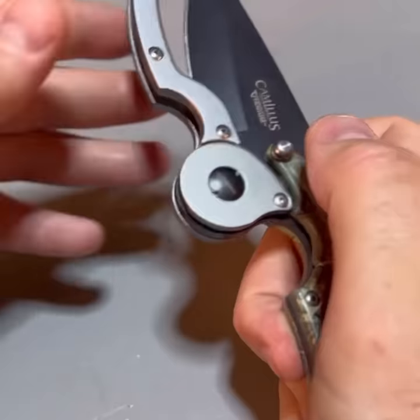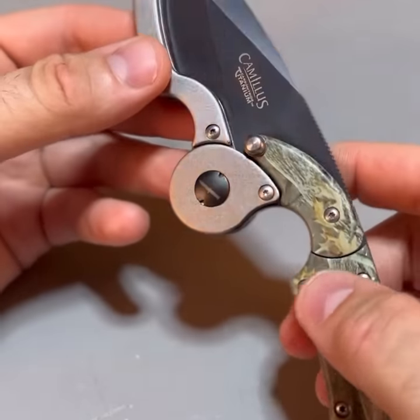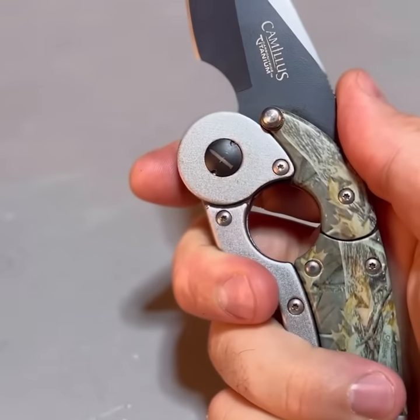Fixed blade folding knife — instead of a blade that folds out, this is actually a handle that folds out, like a safety handle.